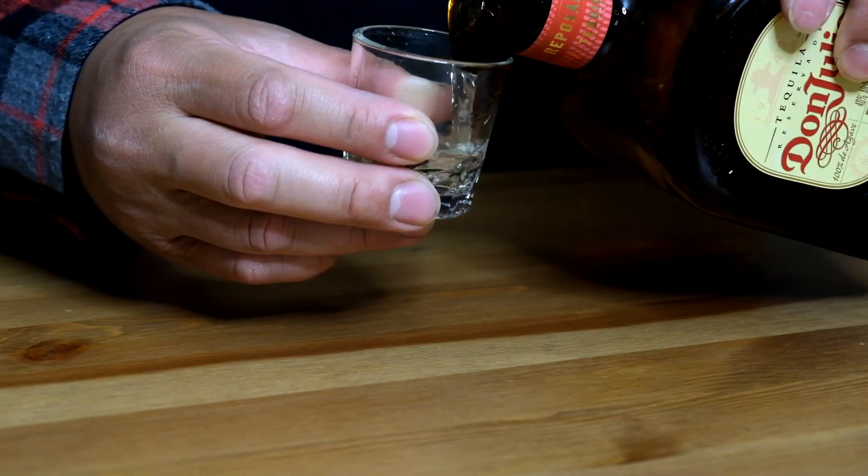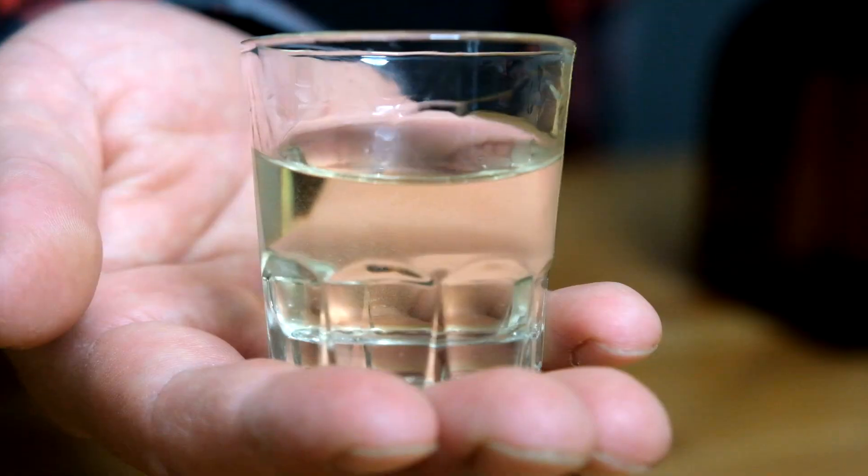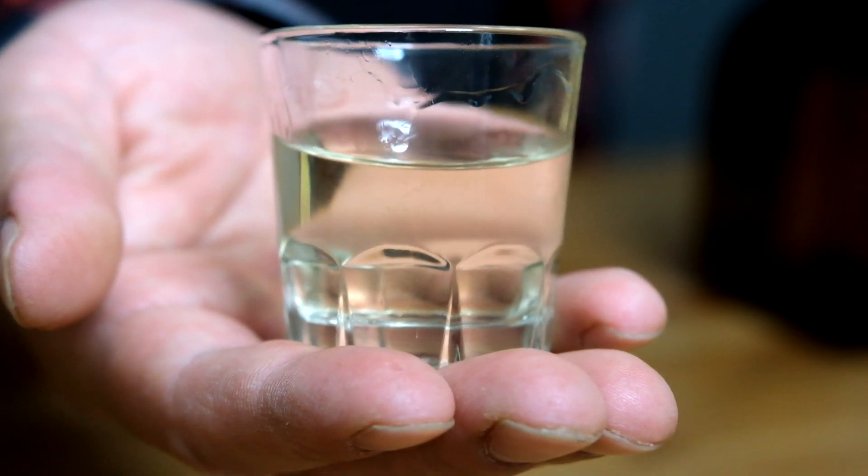Let's try a shot of this. Taking a better look at it in a shot glass — it has a little tone to it, just a tad bit of yellow. Let's see what this is about. Oh wow, that went down easy.